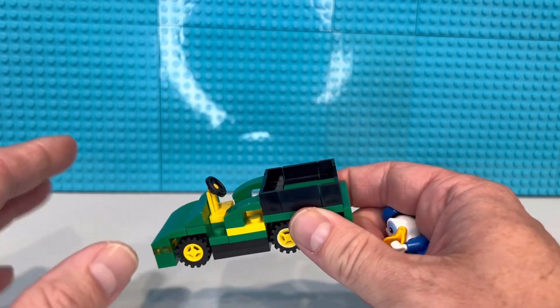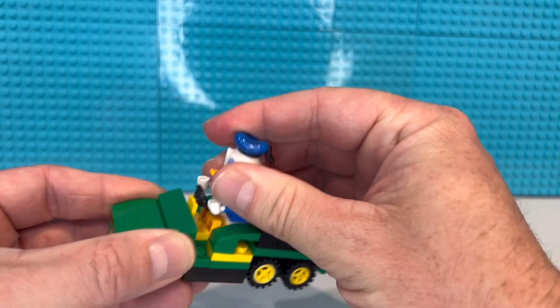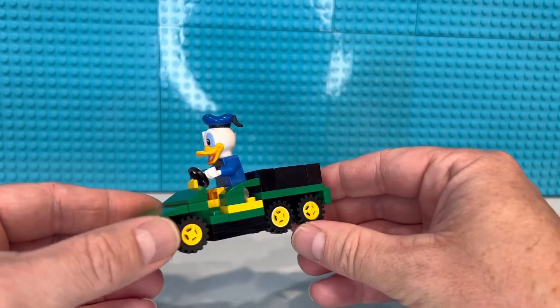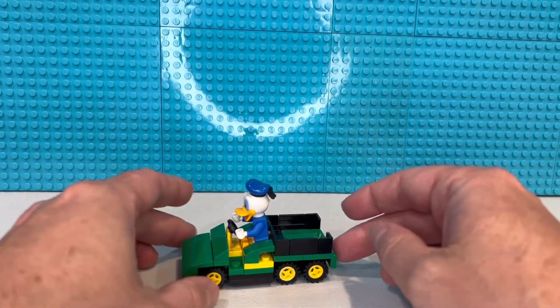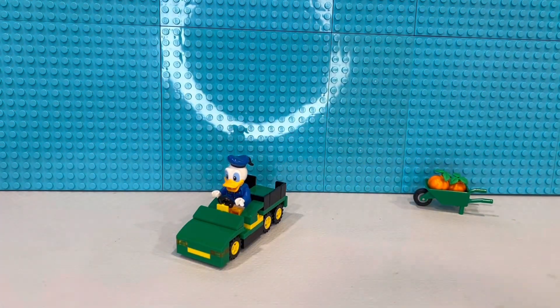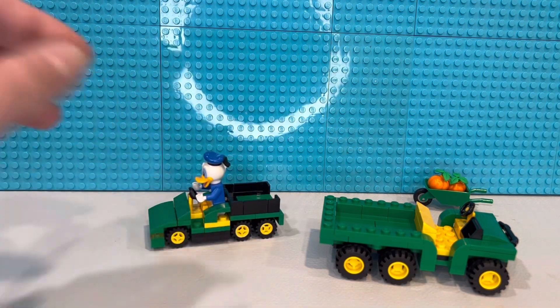So before I take this apart and put all the pieces back, I just wanted to show you the process beforehand — before I show you the one that I think I'm going to be satisfied with. So there's Donald. The one I ended up with — this one — yeah, it's a lot bigger, but I think it needs those tires to make it look like an actual John Deere Gator.